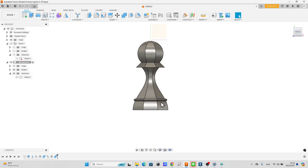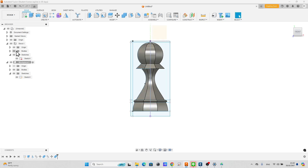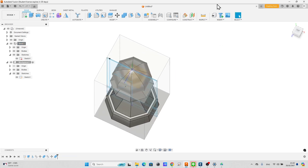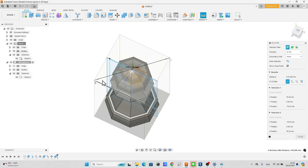Bring back the visibility of the stock component. Combine the bodies again — now we have a 4-sided body. Measure the diagonal distance; it is about 216 millimeters.